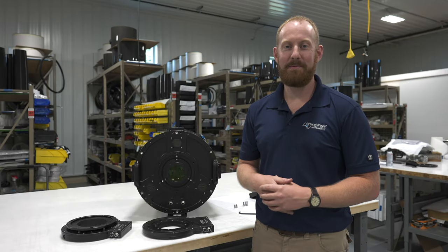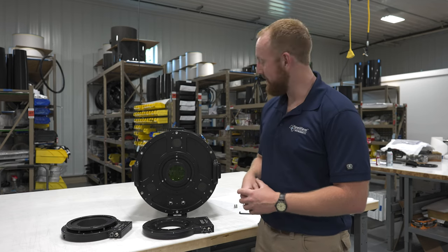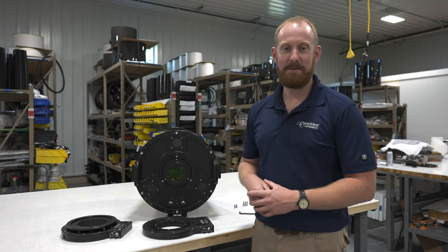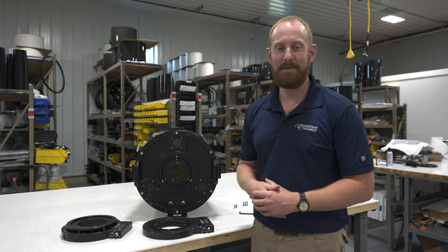Hey guys, Matt Dieterich here with PlaneWave Instruments. Thanks for joining me on today's video. I'd like to go through and show how to set up the Series 5 focuser and rotator onto our brand new Delta Rho 350 telescope.